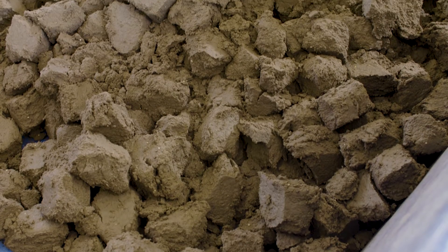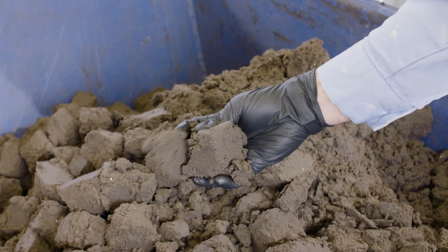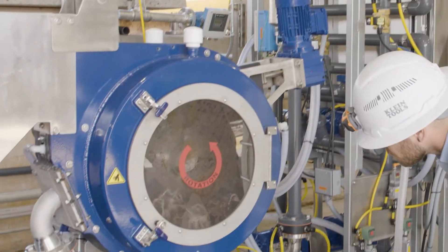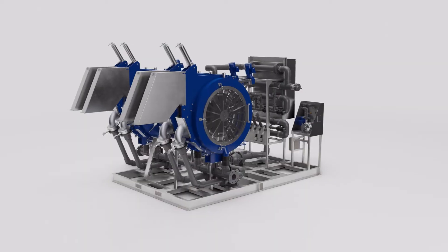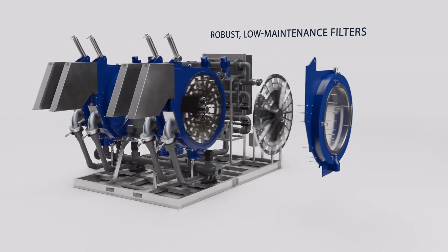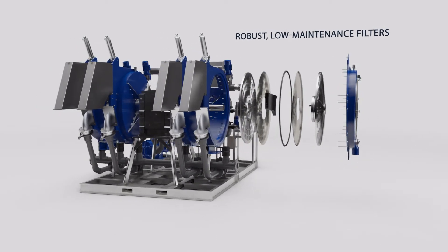This dryer and lighter waste is much cheaper to dispose of compared to sludge dewatered with less efficient solutions. A lack of belts, bearings, and other high-wear components means little upkeep. And robust, low-maintenance filters are easily accessed through a side door, facilitating what little maintenance is required.